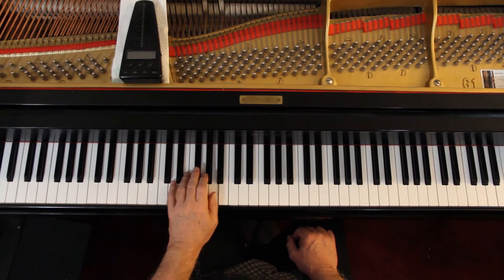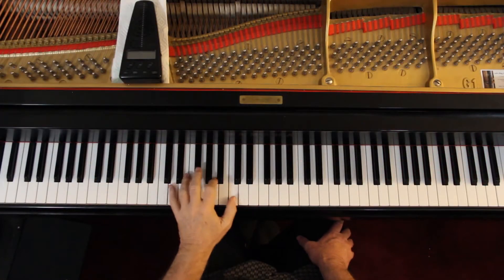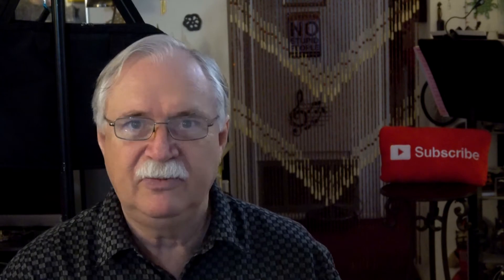And then the next measure — don't forget the F sharp. You want to eventually get to where you can do this without looking at the keyboard. You can feel these distances. You're only moving here to here. You want to develop that feel so you can just feel it.